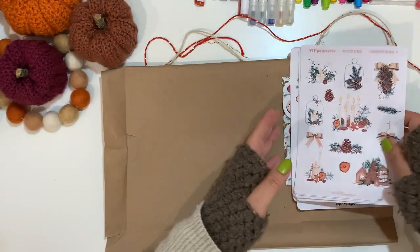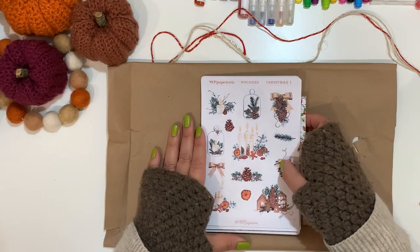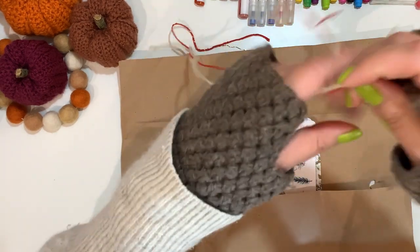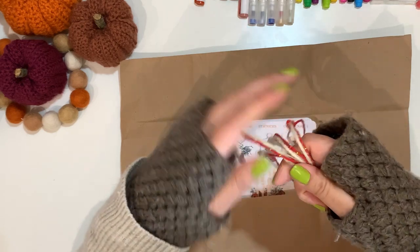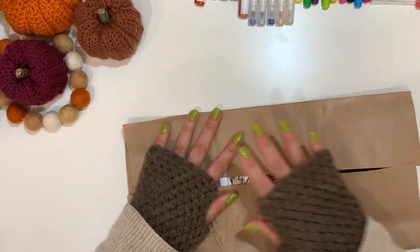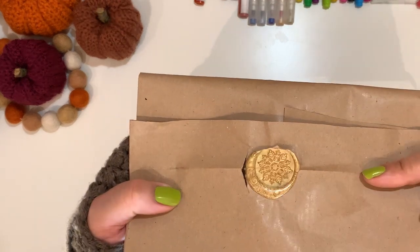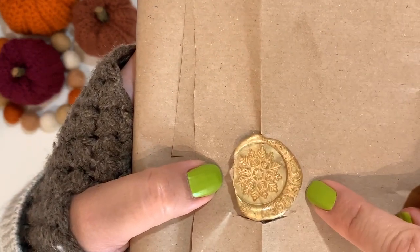That is Marie's winter box from MP Papeterie. My second happy mail I'm also going to be using in my December Daily. I'm going to do a short video — probably 20 minutes to half an hour — about my thoughts and what I have planned for December Daily. It comes with this beautiful snowflake seal.